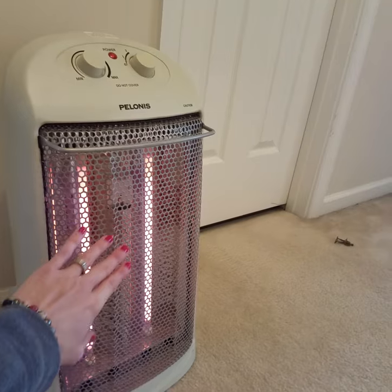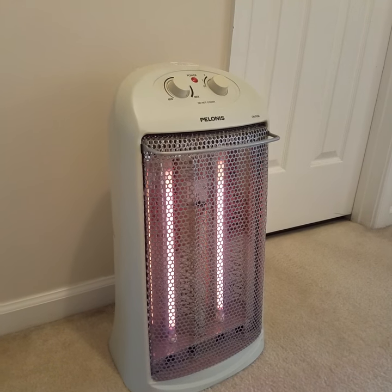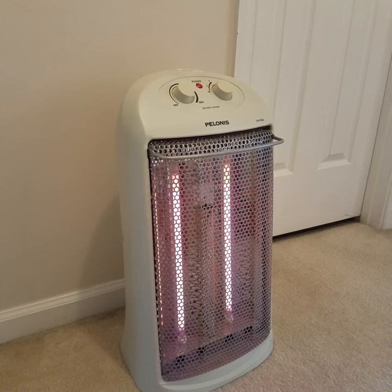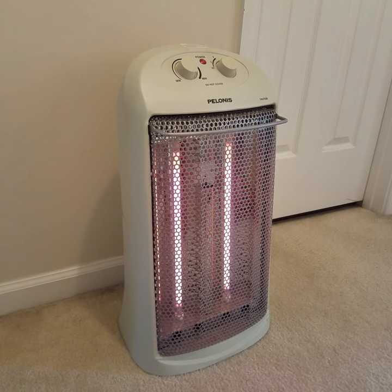It is a radiator style — it does not have a blower on it, so take that into consideration if you need it to pump more heat. But this one heats two bedrooms, a bathroom, and the stairwell, and it's perfect. No one's cold. It does a great job.